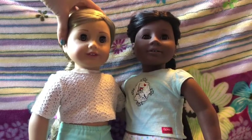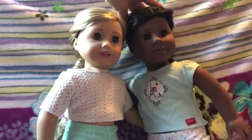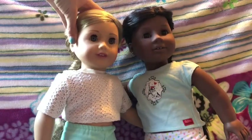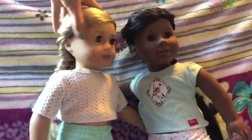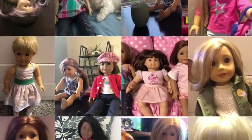Hopefully this tutorial video was helpful, and hopefully you can give your American Girl doll a fishtail braid now. If it worked out and you want to do more, then like, comment, and subscribe to our channel. We'll have more videos soon. Bye! Bye! Thank you.